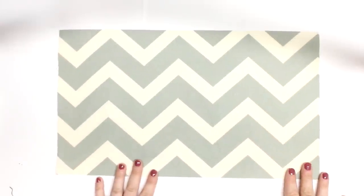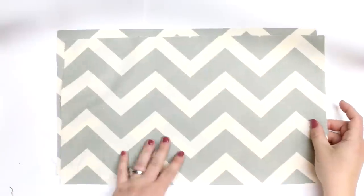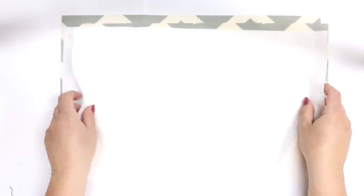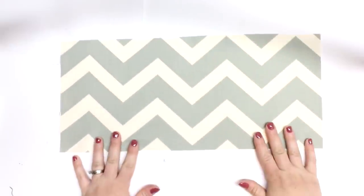I will be using a canvas fabric for this tutorial. I got this over at Hobby Lobby. It's a thicker fabric and you might want to use a thicker fabric for this type of project, but if you want to do cotton you're just gonna need some heavy-duty interfacing. I still have chosen to do interfacing for this project.